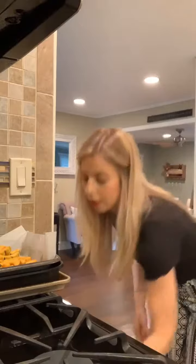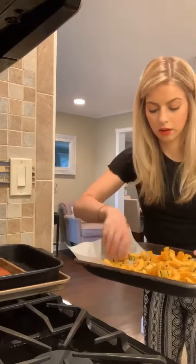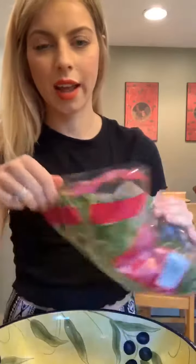Move the potatoes and the squash around so they have space — it's inevitable to have them touch, but try to minimize that. While the squash and the potatoes are in the oven, I'm going to assemble the salad so it has time to just sit there and air out.